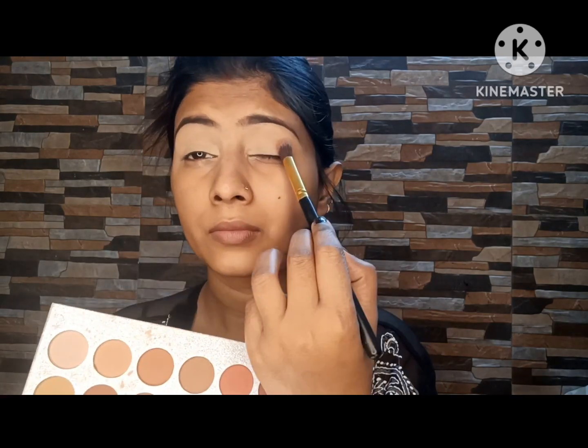Next I am using a high coverage foundation. I said high coverage but it is actually low to medium coverage — it is a glowing foundation with a little natural glow. I applied it again using low coverage.